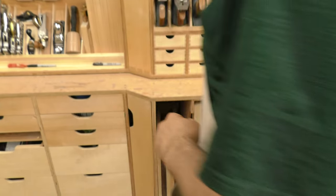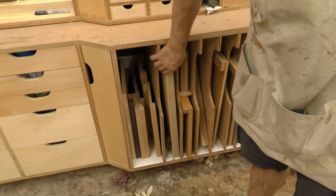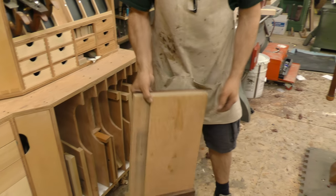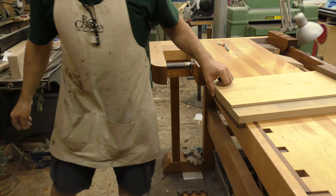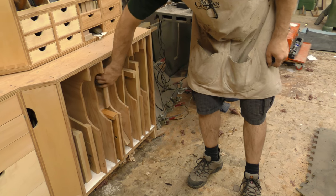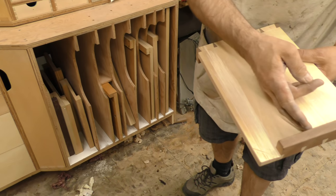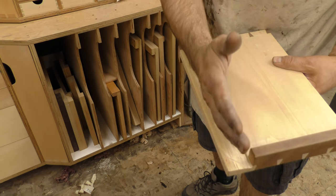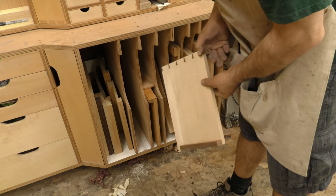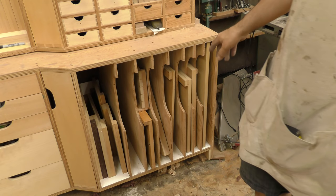Down here on this end are my shooting boards — I have a variety of them. If you're not sure what a shooting board is, it's a way that a hand plane can be used more accurately. This is my normal shooting board, the one that gets used most often. I've got ones in here for shooting a miter. And this is my bench hook, which is used with a handsaw to cut the end of a board off — you brace it against this and saw down into the bench hook, not into your bench. These are all various variations of shooting boards.